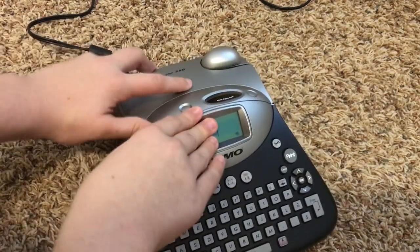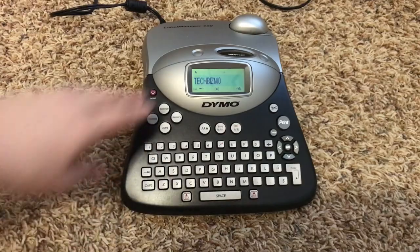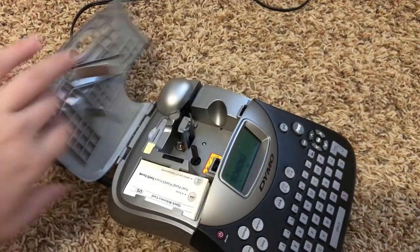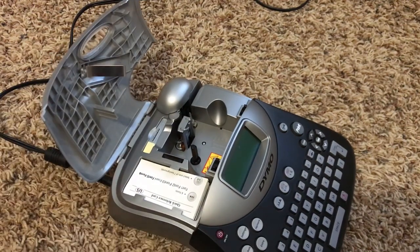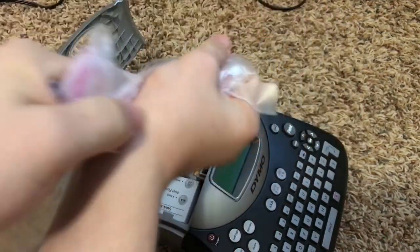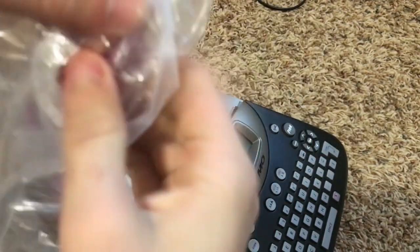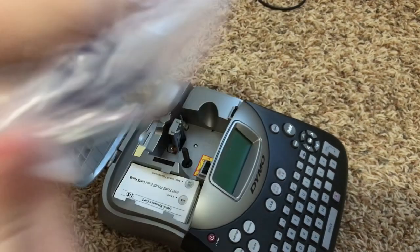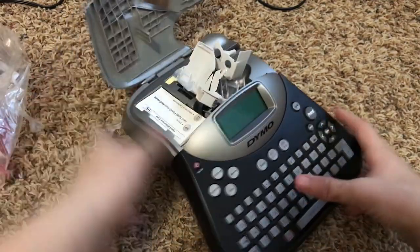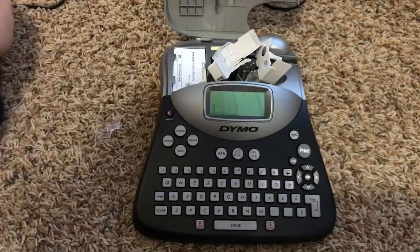I believe there we go. Let's shut it off so we don't have any issues, and unplug just in case. We'll go ahead and open up the packaging. I think you just pour it in there. Okay, we'll plug it back in and it is booting up.